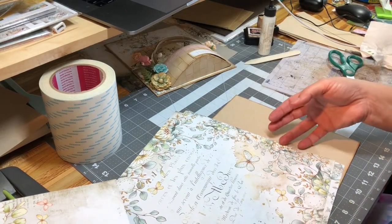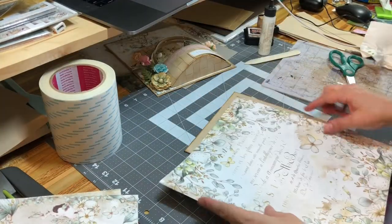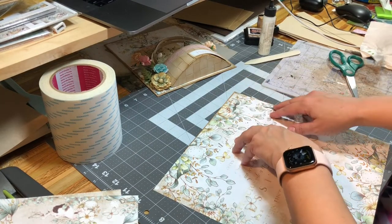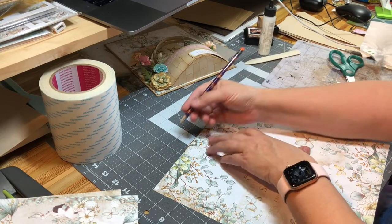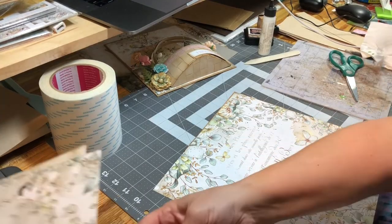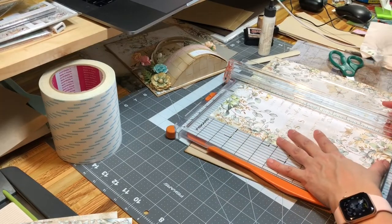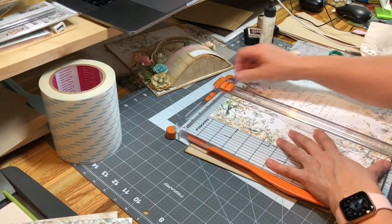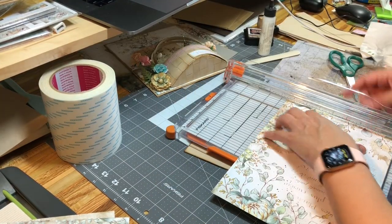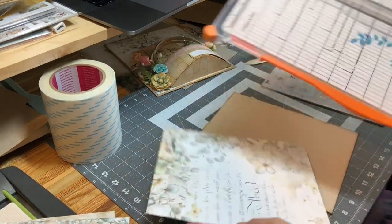With this one I'm going to use a different paper. I lay it down, use my pencil, mark both corners, and then place it in the cutter so that the mark is right in the cut line. Turn it around, place my mark right in the cut line, and that's that.